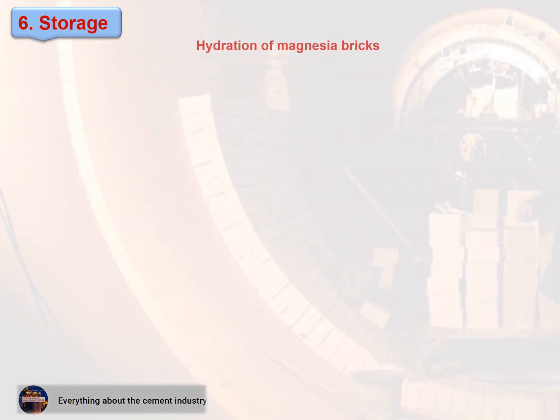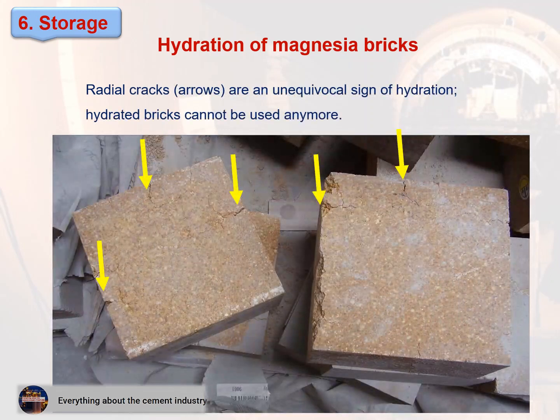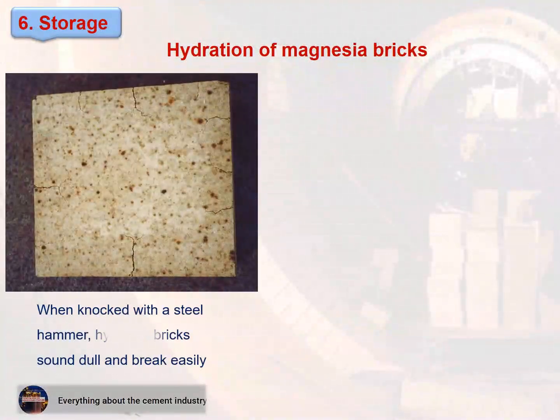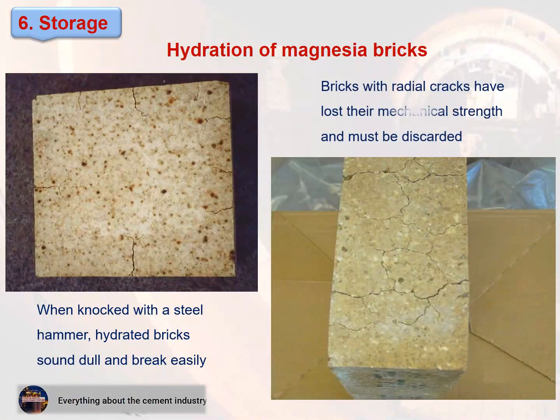Hydration of magnesia bricks: radial cracks (shown by arrows in the figure) are an unequivocal sign of hydration. Hydrated bricks cannot be used anymore. When knocked with a steel hammer, hydrated bricks sound dull and break easily. Bricks with radial cracks have lost their mechanical strength and must be discarded.